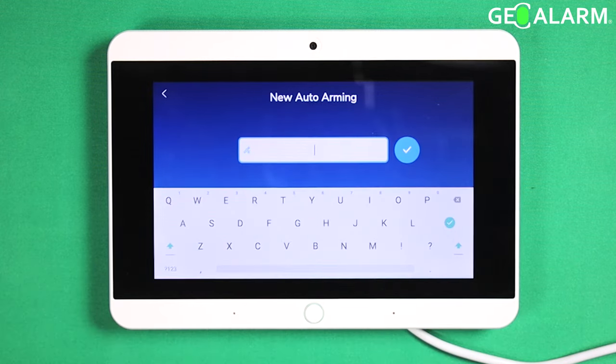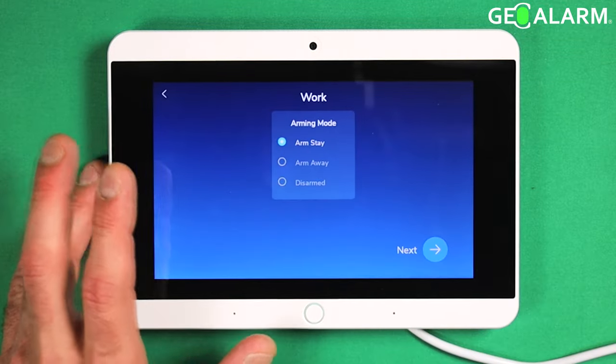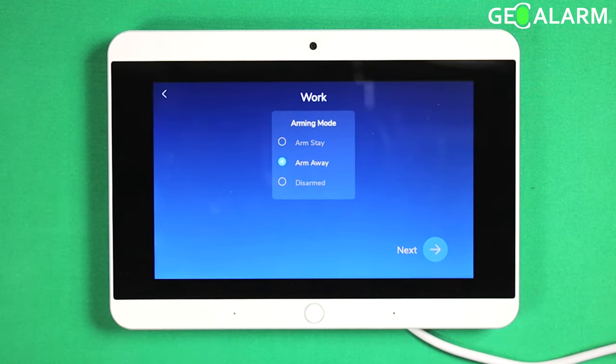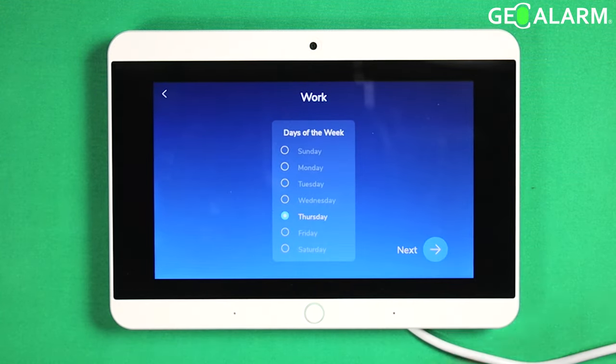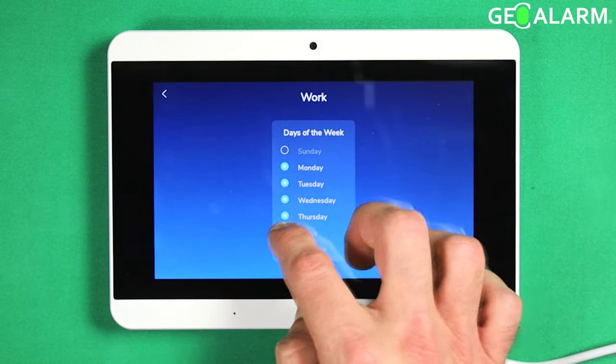Go ahead and hit add new there and then you want to name this. I'll go ahead and name this 'work'. I'll put it for armed away because I'll be leaving. We'll put it for Monday, Tuesday, Wednesday, Thursday, Friday.